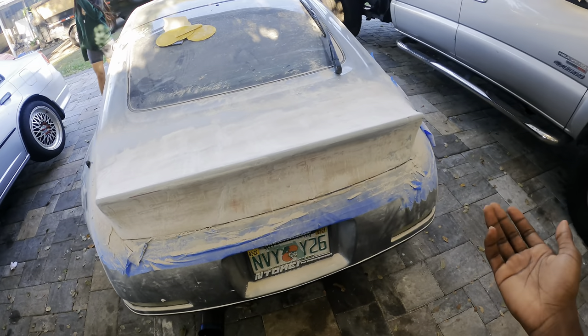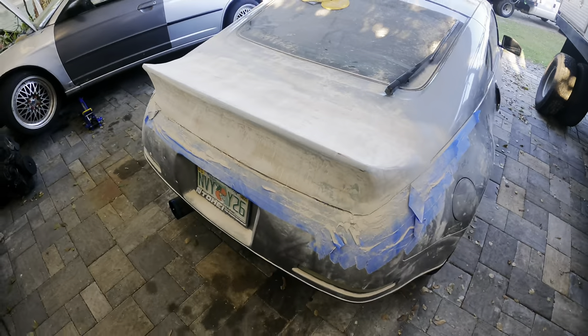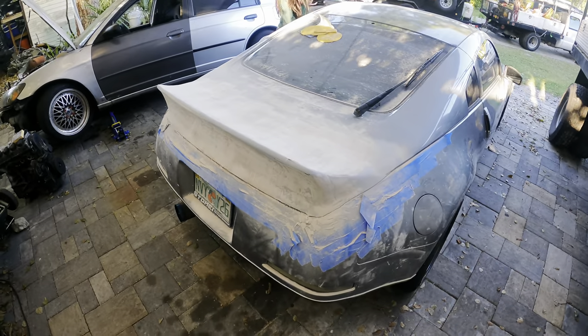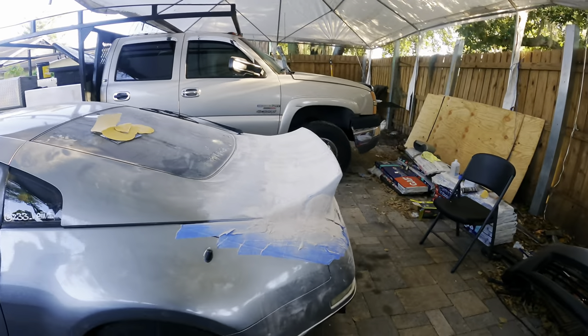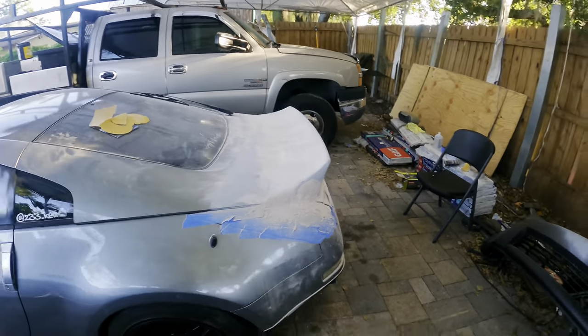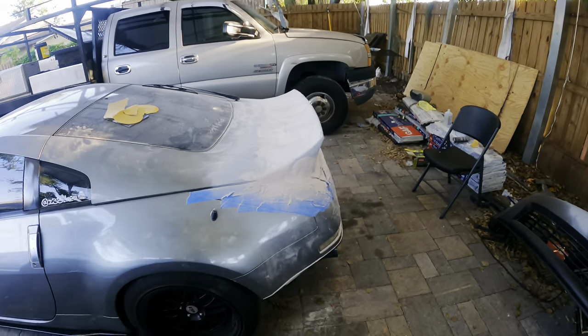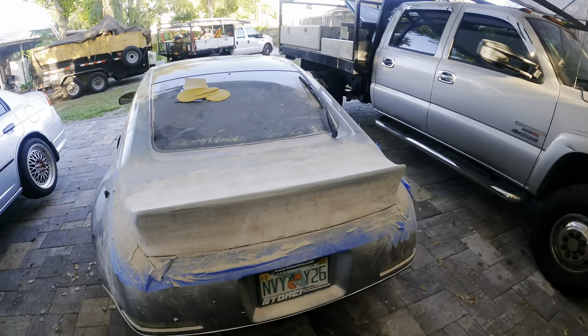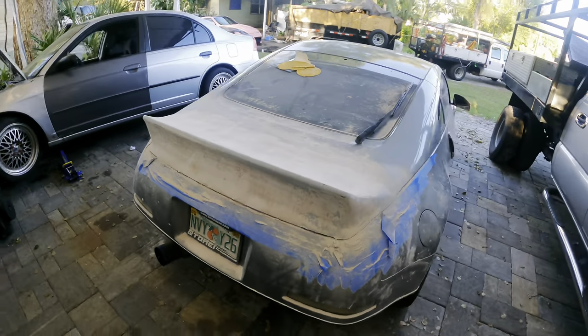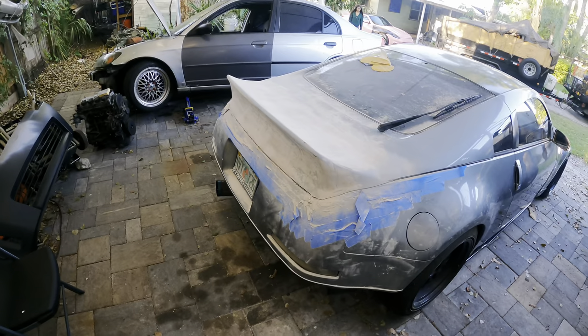I'm going to put primer on it so it's ready to wrap. For the most part this is done — look at it, it looks sick. I'm most proud of this out of everything I've done to this car. This is so sick. I never thought I would actually be able to do it, I didn't expect it to go this smooth either. But it actually worked out, so I'm hella excited.